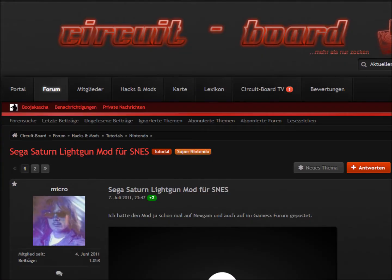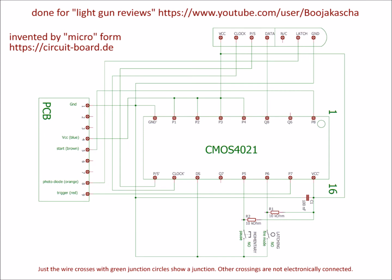Luckily, Micro, an active member of the circuitboard.de community, invented a Sega Stunner to SNES conversion. This is a schematic of his modification. A CMOS 8-stage static shift register is added into the gun. It is connected to the original Stunner PCB and to the SNES controller pins. Micro suggests gluing the chip onto the already present IC.